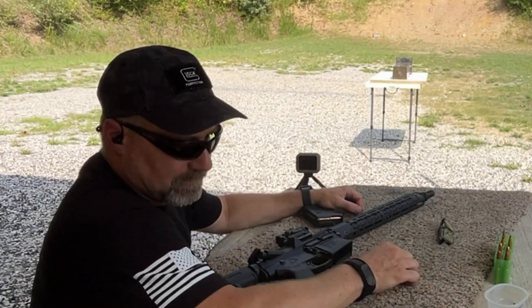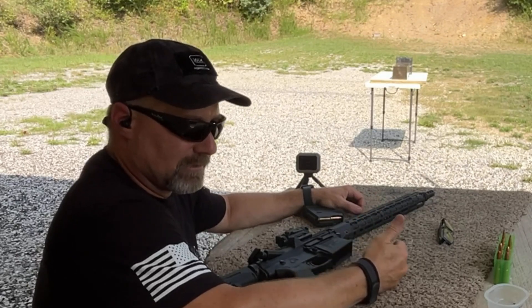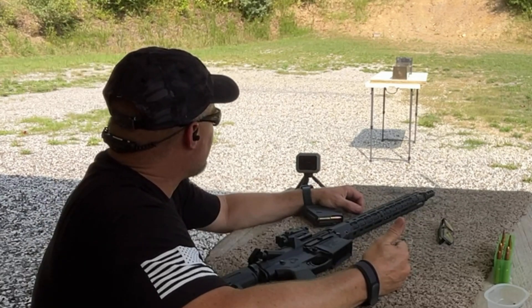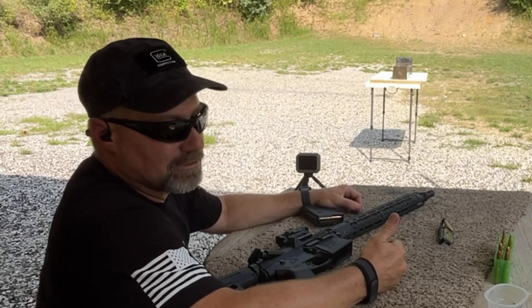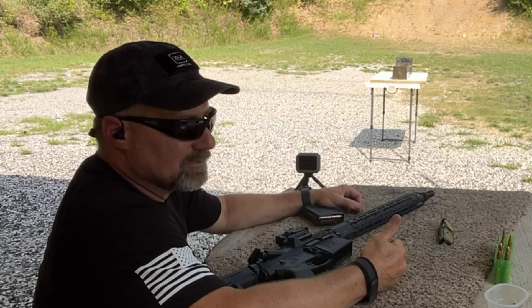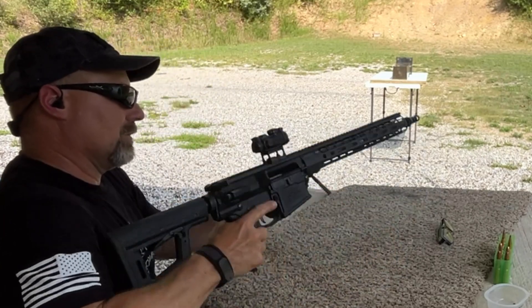I put that last round in the backstop to get my velocity, and I probably should have put it in the gel, because I got completely different results with the second round in the gel block than I did with the first. I had really good expansion fairly quickly, plus 32 inches of penetration, and some fragments coming off creating bleeders. So I'm going to put another one of these in the gel block just to see what we're doing.